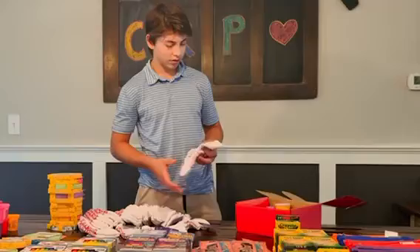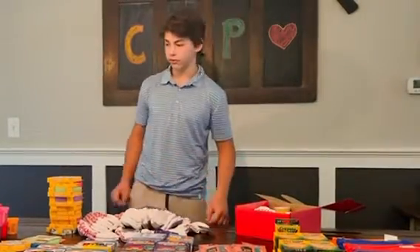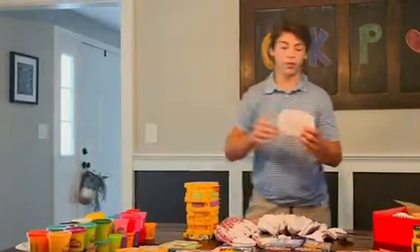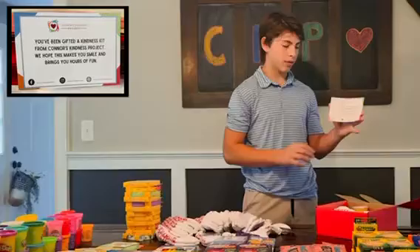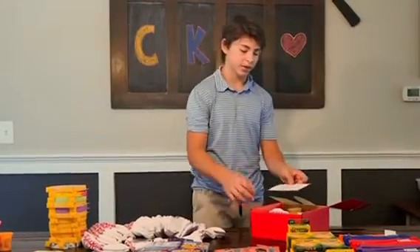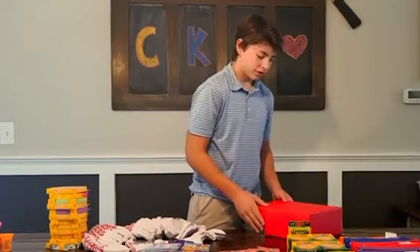Then finally, you're going to want to put the sock in. But most importantly, you guys are going to want to get one of these cards in like this. These go on the top facing this way, and this is important to have in every single kit. Then you're ready to close it up, and you should be good to go for the final step.